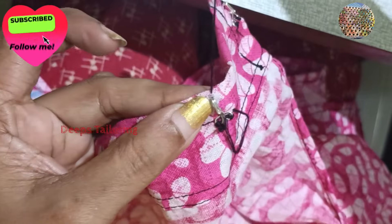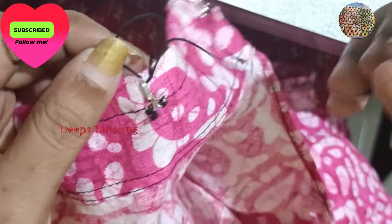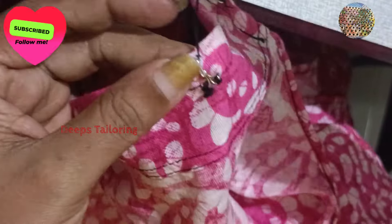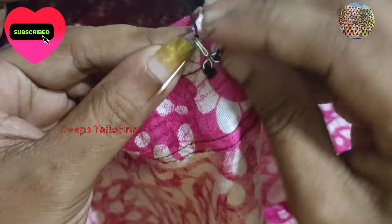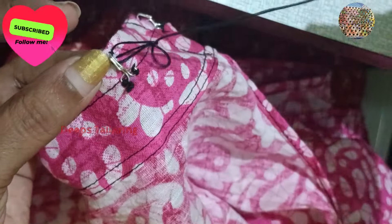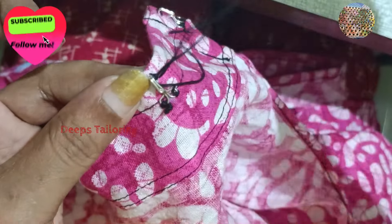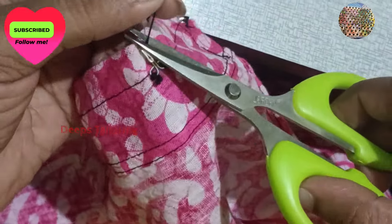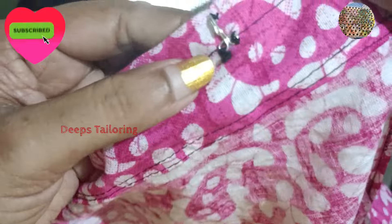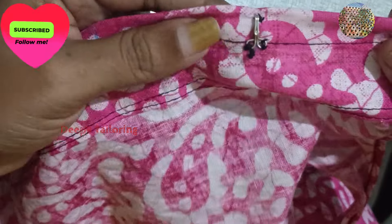We're going to get a hook for a small part. We're going to create the hook for our next stitch. After the stitching, we will use the stitching. The stitching can be used in the stitching.